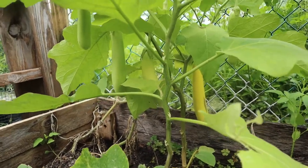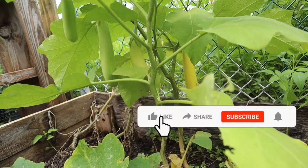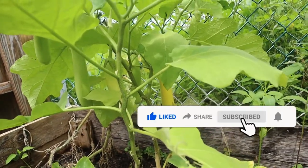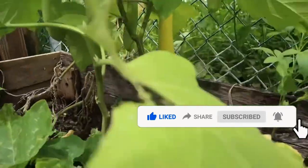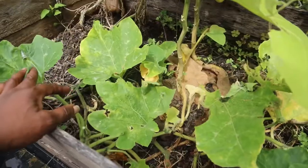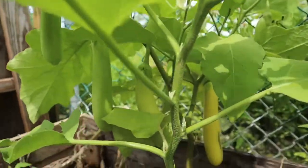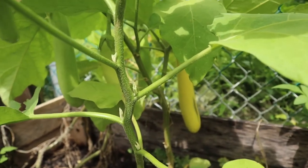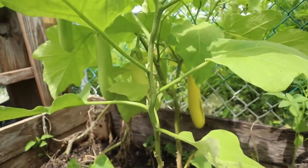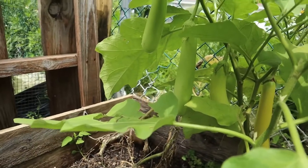Welcome back to my channel. I know it's been a while, a long while, since I made a video. I made a video of me planting my eggplants and my squash. I don't know what's going on with the squash, but the eggplant has grown. My problem is I don't know when they are ready — I'm not sure if I can pick them now.